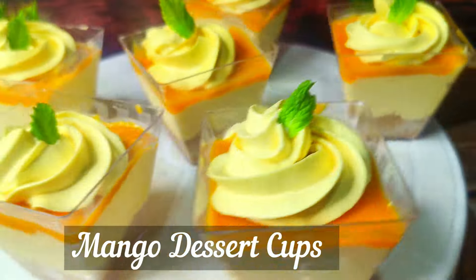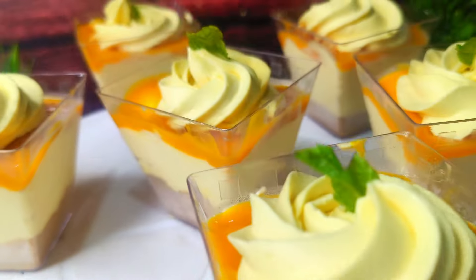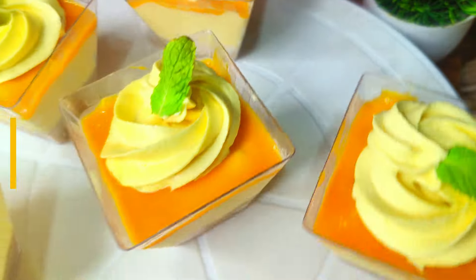Hello everyone, welcome back to the channel. Today we are going to prepare a super delicious mango dessert cups. It is very simple and easy to make without baking. With just 3 or 4 ingredients you can prepare it at home. Watch the complete recipe.